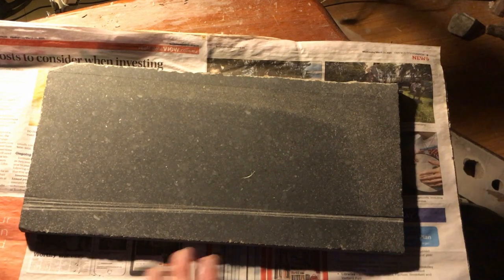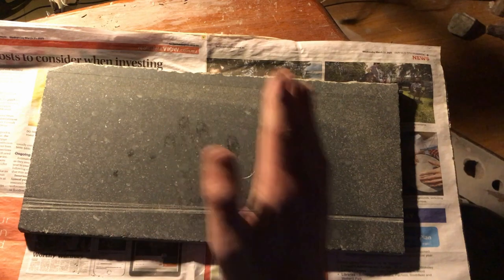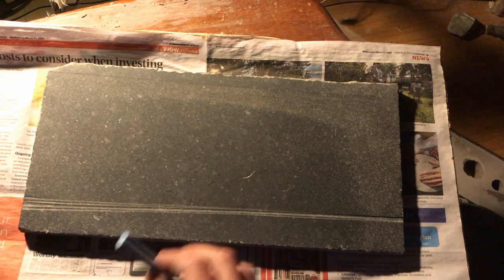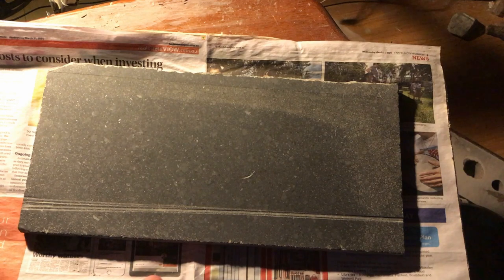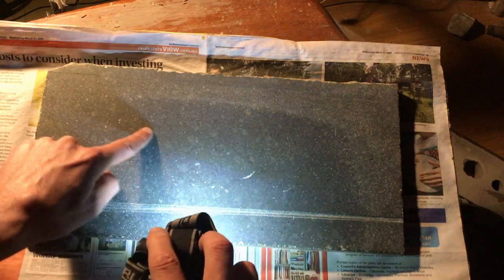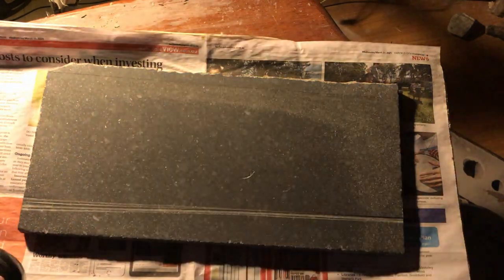Now let's look at the polishing experiment. Here's one of the plates I was using to grind — you can see the difference. This part is really rough, this part is really smooth. It's so smooth the camera won't do it justice, but surface roughness is as good as you'll see anywhere. That said, it's not yet reflective. Even the smooth part — some would call it polished — I'd classify it as just very well honed, but it's not quite reflective yet.